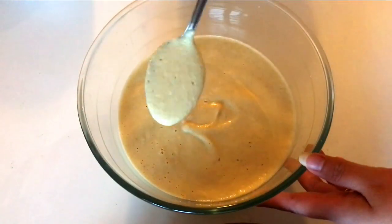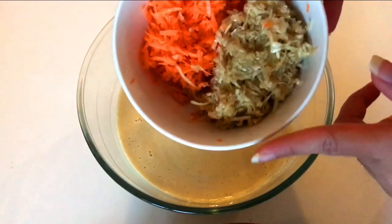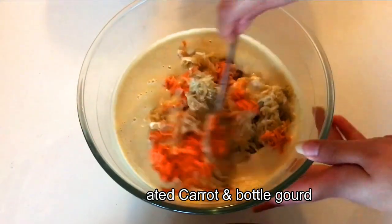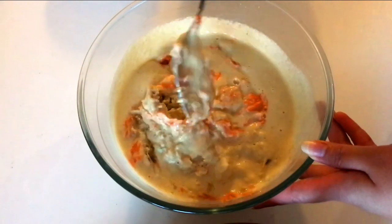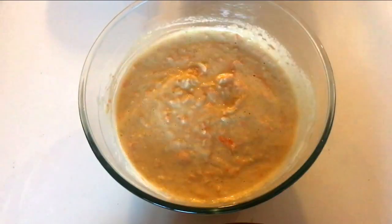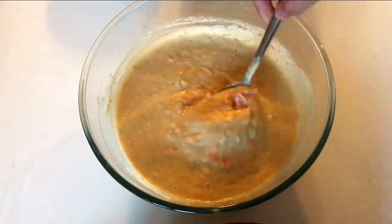Look at the consistency — it's not too thin and not too thick, it's just right. We're going to add the grated carrot and bottle gourd to this moong dal batter. If you don't want to add these, you can skip them, or add only bottle gourd, only carrot, or just add onions, coriander, or anything else of your choice. The color of the sorakkai or lauki has changed a bit, which is quite normal. Let's add a little salt, give it a nice mix, and the batter is ready.